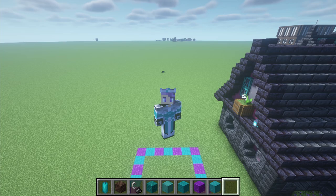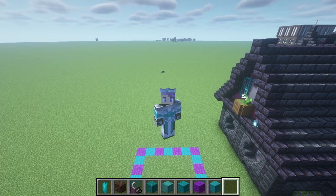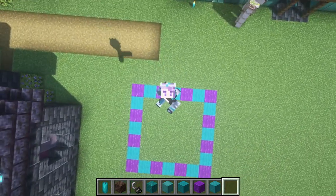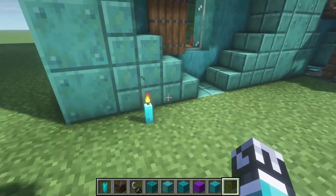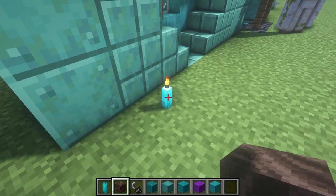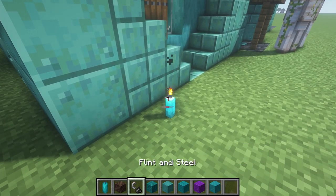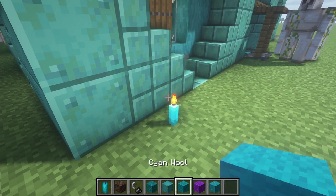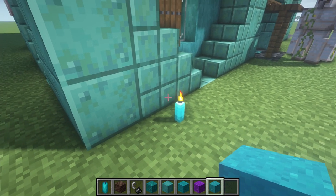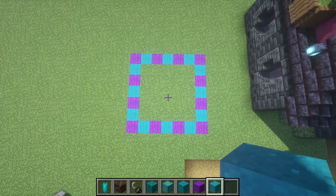Hello everyone, Decap Tempest here, and today we're making a candle shop. I'm always looking for ways to make some unique shops, and I thought why not make a candle for the candle shop. I'm making the cyan candle, and for this I'm going to be using soul soil with a blue flame. We'll also use the warped wood block, stripped warped hyphae, cyan wool, and cyan concrete powder to make something pretty unique.